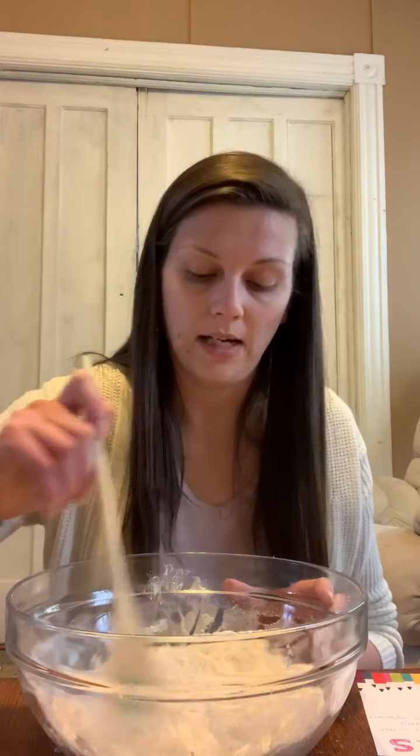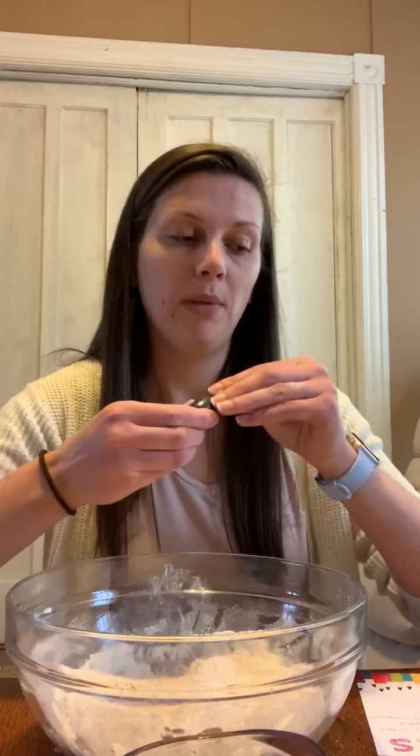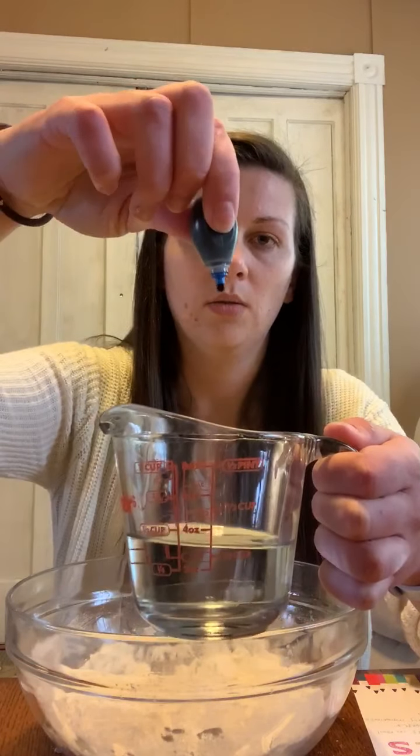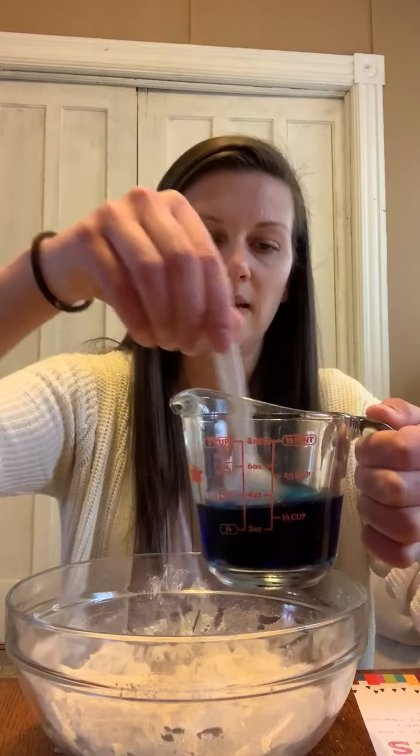This is the part where mom and dad are going to help you because we're dealing with hot water and that can be dangerous. You're going to put a half a cup of water into a measuring cup and put it in the microwave about three minutes. Then once it comes out, pick your food coloring — I'm picking blue, but you can pick whatever color you want — and put a couple droplets in until the water changes color. Then take a spoon and mix that together.